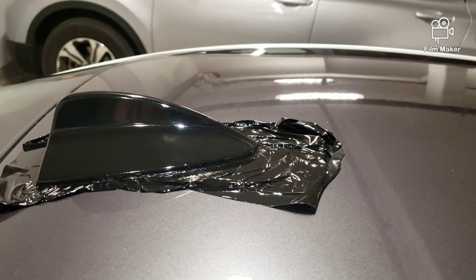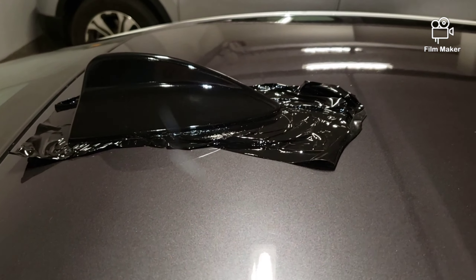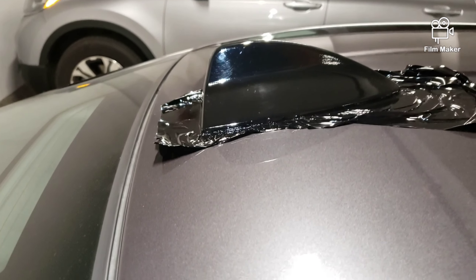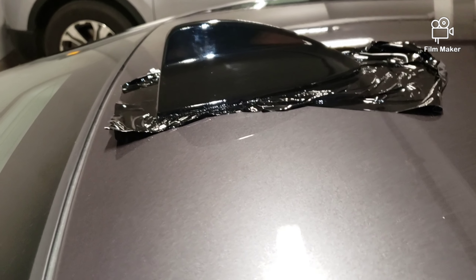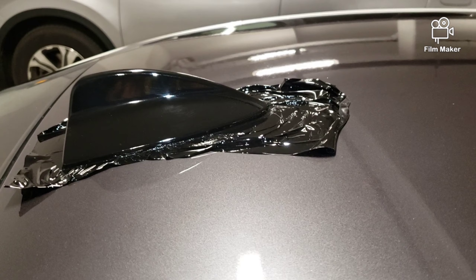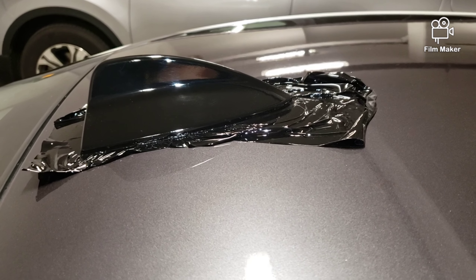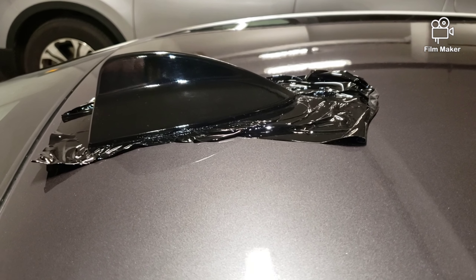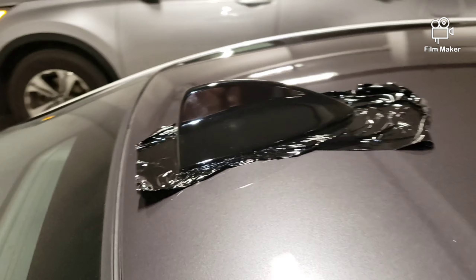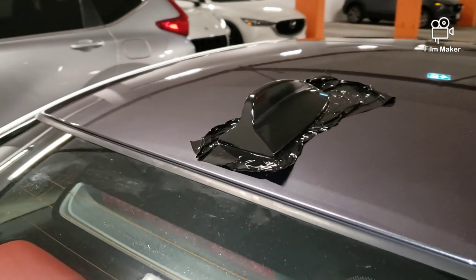Here we have laid down the shark fin wrap in gloss black — the whole roof is going to be gloss black. Better do this first because the antenna is stuck on with sealant, so we don't want to remove it and wait two or three days for the sealant to cure. Not sure how it would react on top of the wrap anyway. Normally we take it off and wrap underneath, but this one is sealed on, so basically I've done it in situ — as you can see it looks nice and uniform.